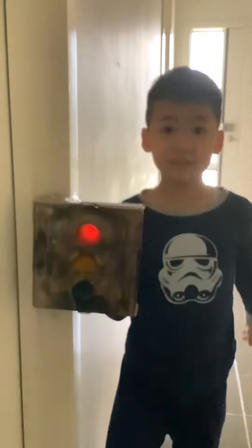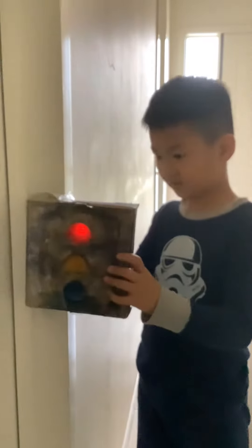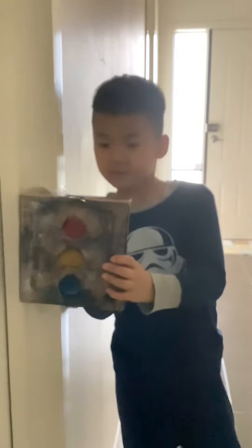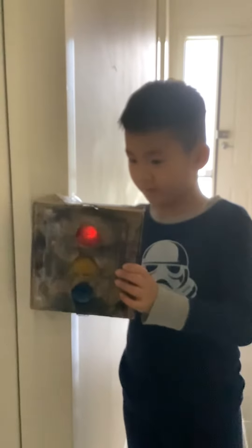Okay, so I am already prepared and now here is the red. Do you see the red? I will show you the red again.